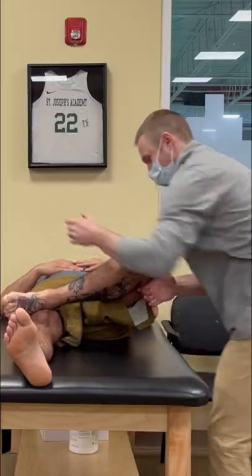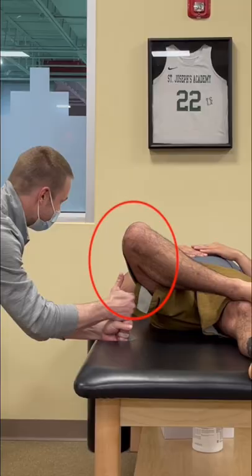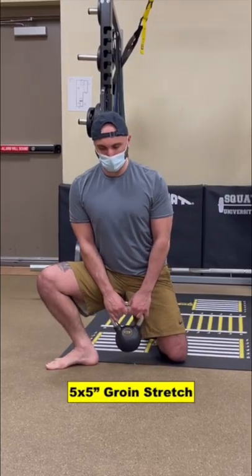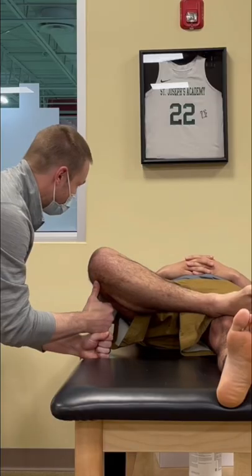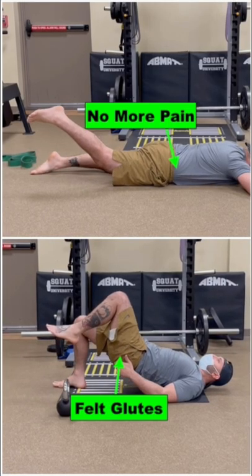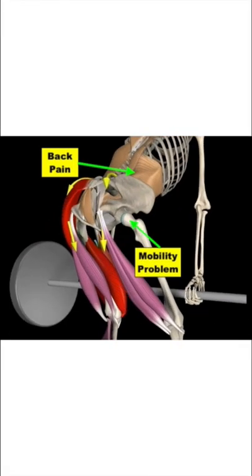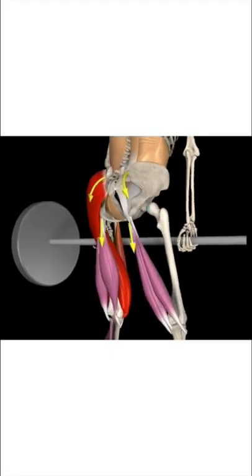Mobility testing with the Faber screen showed a big difference side to side on the right as well. After five reps of the kettlebell weight shift, we cleared up that mobility restriction and immediately saw improvements in the bridge and leg raise. This showed his back pain was directly related to a hip mobility restriction that limited optimal glute engagement and overstressed the low back.